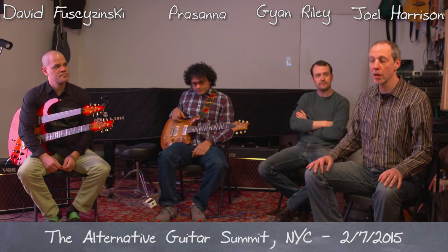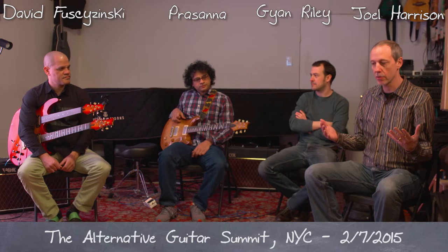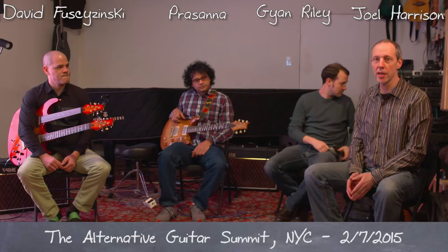We're here with three remarkably original guitarists who are going to talk about integrating techniques and sounds from the Middle East and East, specifically India, into your improvisation.